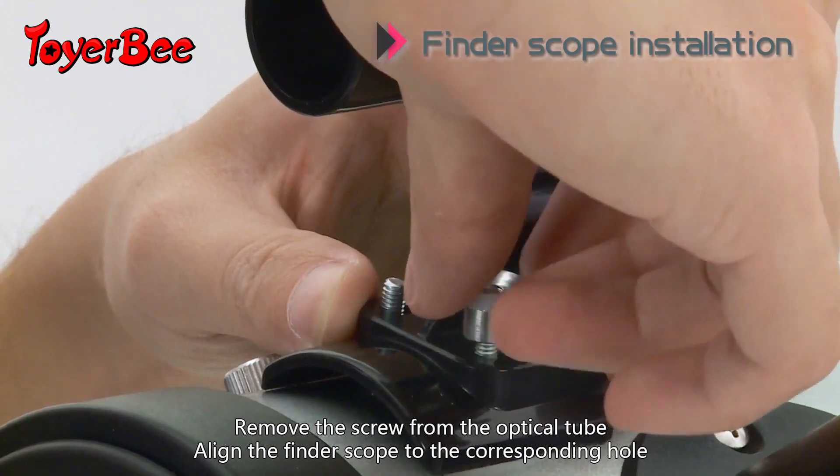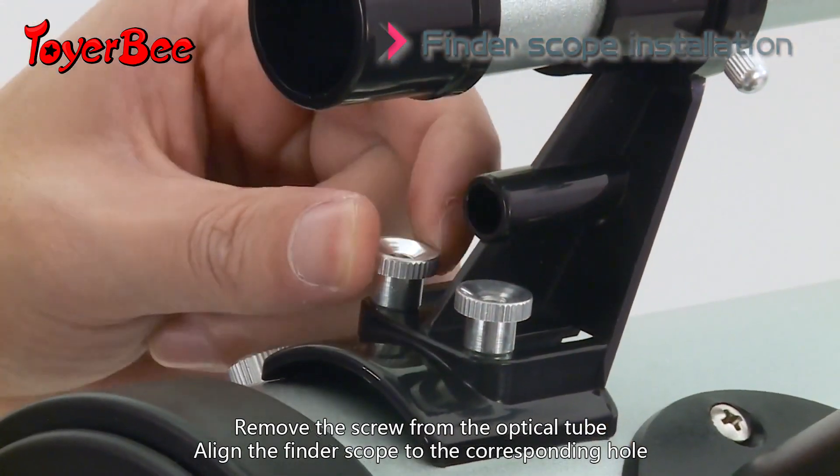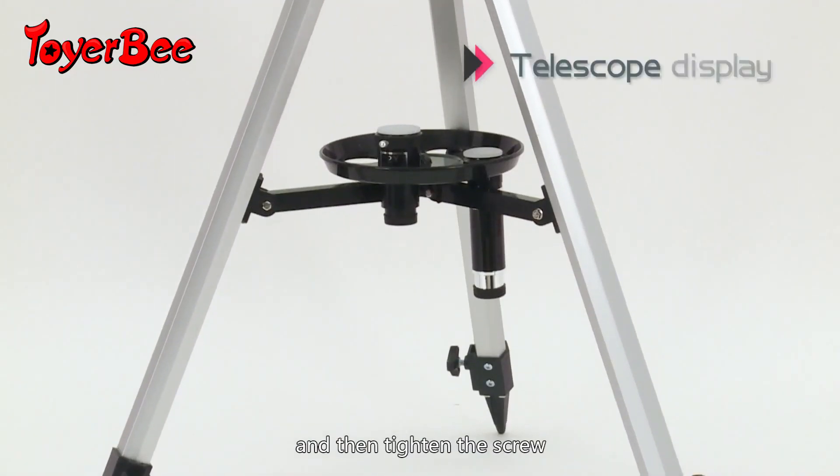Remove the screw from the optical tube. Align the finder scope to the corresponding hole and then tighten the screw.